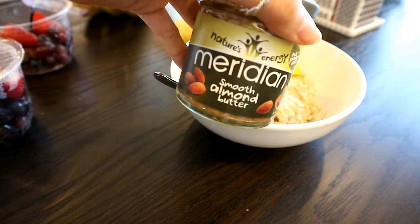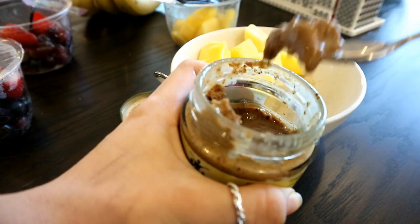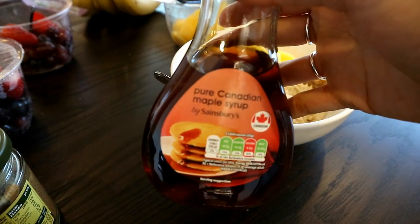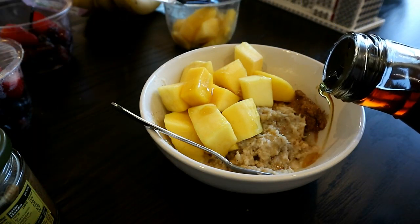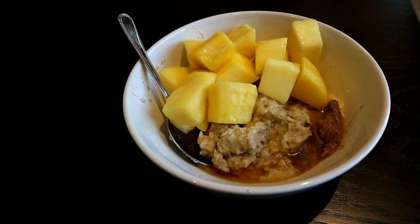I just felt like having a little bit more of the fattier foods for whatever reason that day, so I grabbed a spoon of almond butter and put that on the side. Then the topping is maple syrup — usually with fruit it's sweet enough, but today I was particularly craving it.